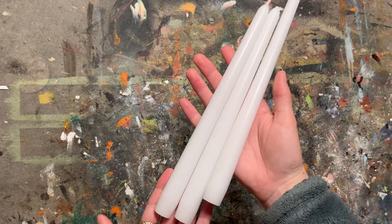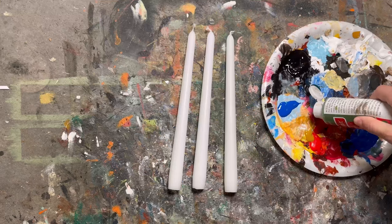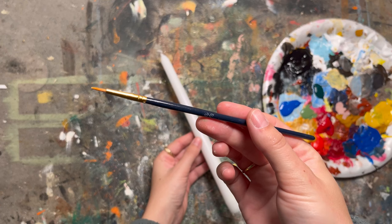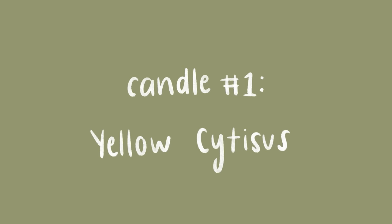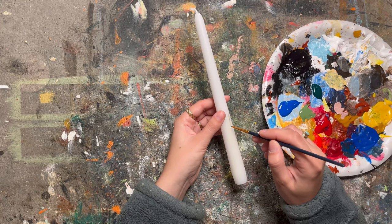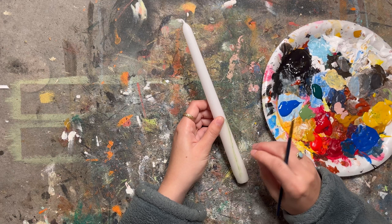To start, you're going to want to get your candles and your paint ready. These are just regular tapered candles from Joann's, but you can use any shape or any size — you can even thrift them. For paint, you just want acrylic paint that is non-toxic and water-based. I also showed my source images that I saved on Pinterest. We're doing three different types of flowers.